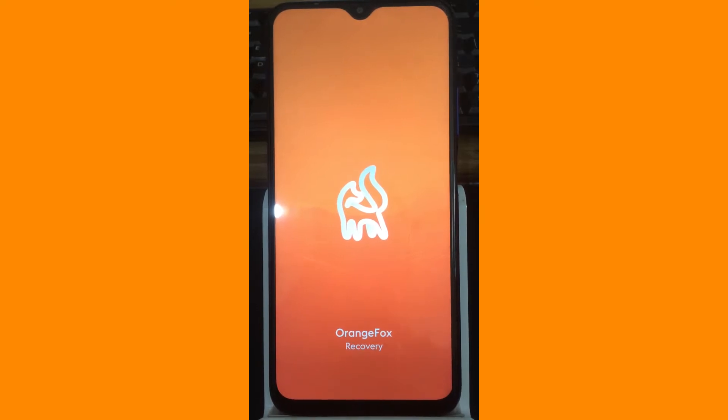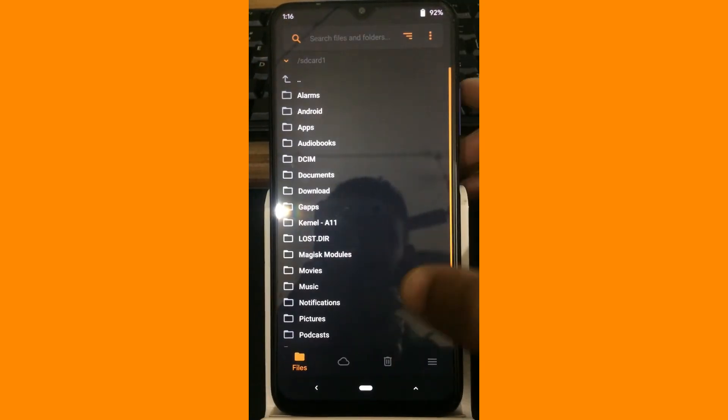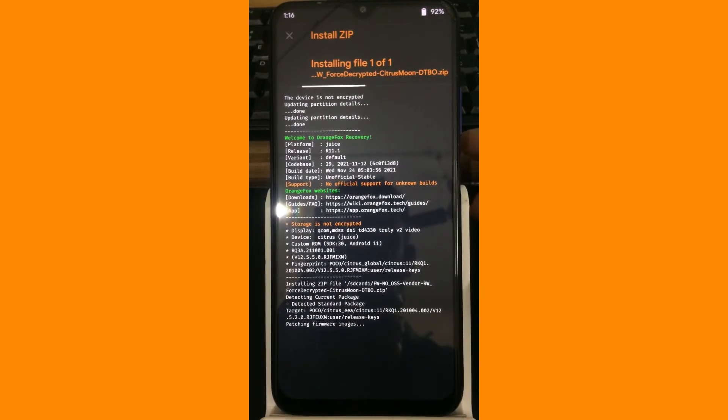The next step that we are going to do is we are going to flash the vendor. I have kept it in the SD card, so let us flash the vendor now. So the vendor is flashing now.